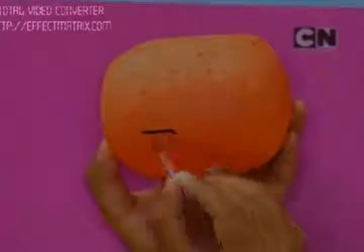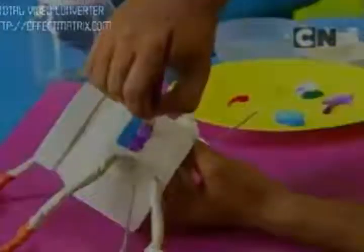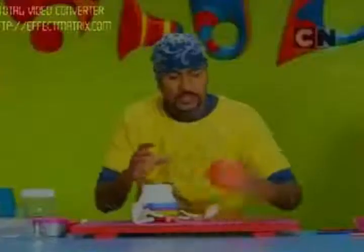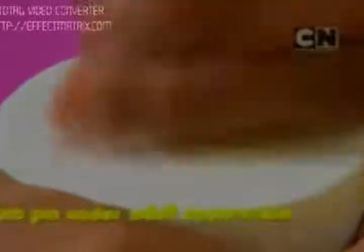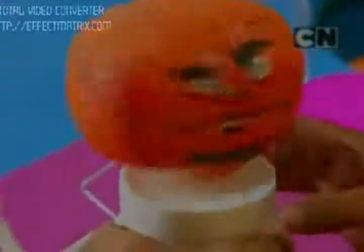To make the head, I'm using thermocol. You can color it and paint a face on it, and paint the fingers as well. I'm painting a jersey for the drummer. Now to fit the head on top, I'm using a spring. Make a hole in the cap using a thumb pin, fit the spring in, tape it at the base, then insert the other end into the thermocol. The drummer boy's head is in place!